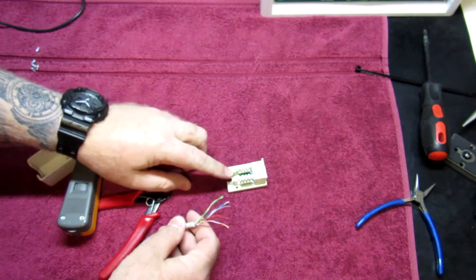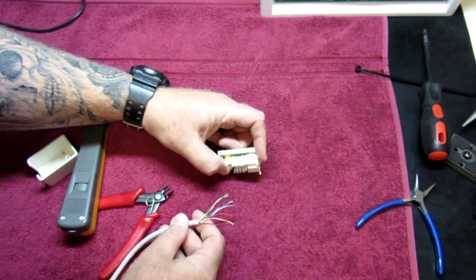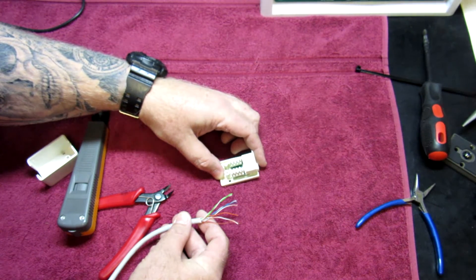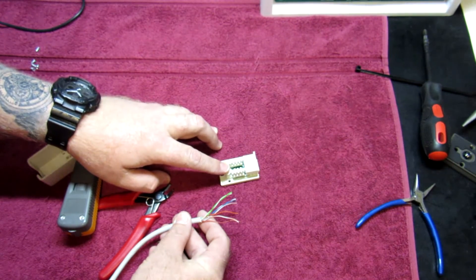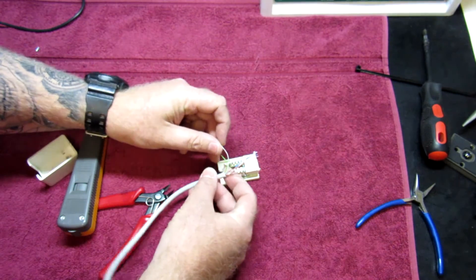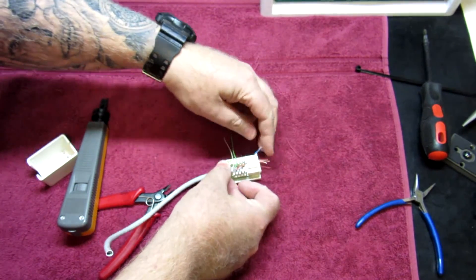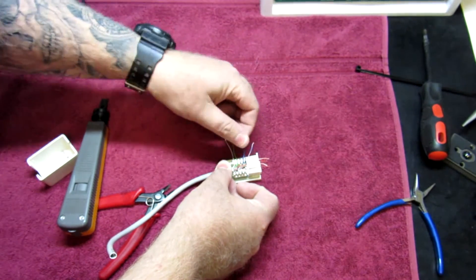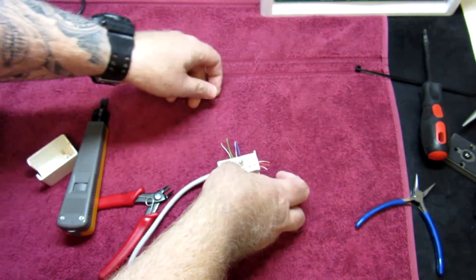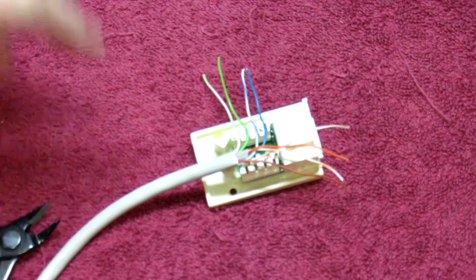So again, we've got our color code for B and our color code for A. I'm not going to be too concerned about color coding on this specific jack — I'm just going to show you guys the methodology for the tie down. For B we've got green-white, green, blue-white, blue. We're going to go through — one side I'm going to do manually and then the other side using the auto cut-off. So first we're going to do it with the non-cutting part of the 110 tool. We've got those pushed into place like so.